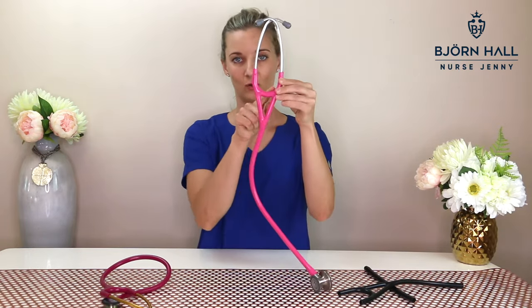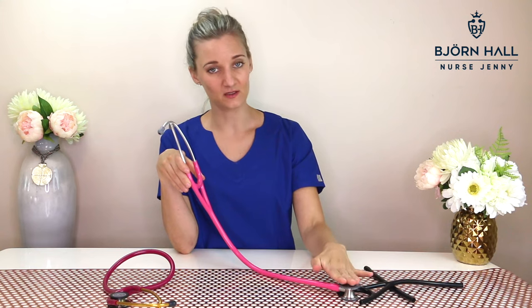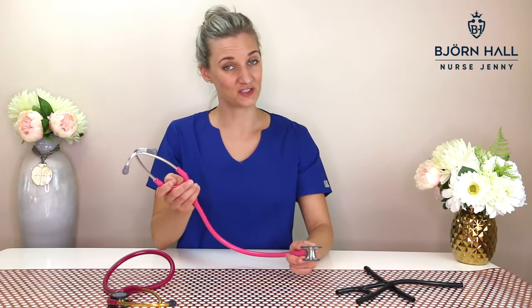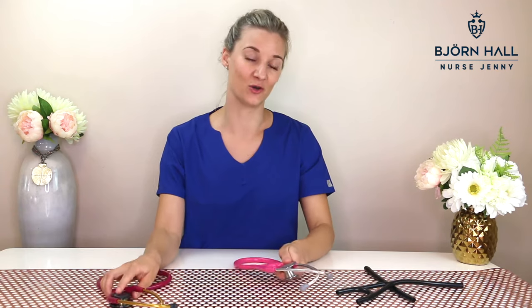Then we've got the look of it. This is what you call an A-frame, and the regular stethoscope is a Y-frame. The Cardiology 4 also has thicker and shorter tubing, and this is to minimize sound interference from traveling from the chest piece to the binaurals. As the name suggests, cardiology stethoscopes are designed to be used in the field of cardiovascular medicine. However, it can also be used for all other purposes, just like a regular stethoscope.